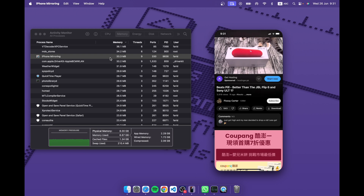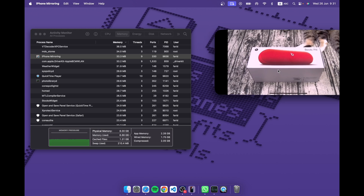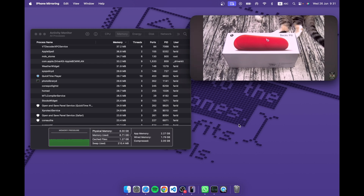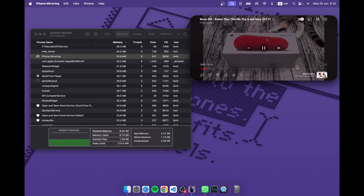It doesn't affect usage because it's actually running on the phone, not on the Mac. As soon as something plays, on my phone's lock screen I can see the little media control. It's physically running on the phone — it's not an emulator like Xcode, it's actually mirroring. And it handles full screen too: if I click full screen, it automatically goes into landscape mode. Think of it as an extra window on your Mac that uses no resources.